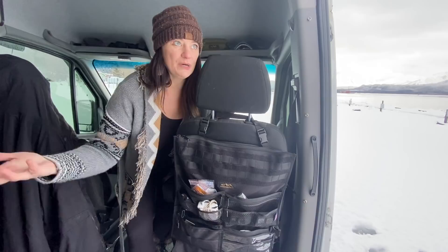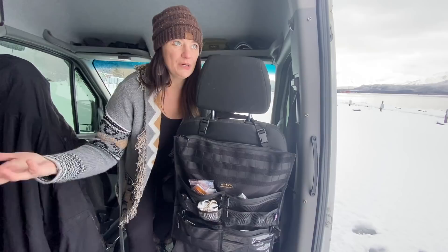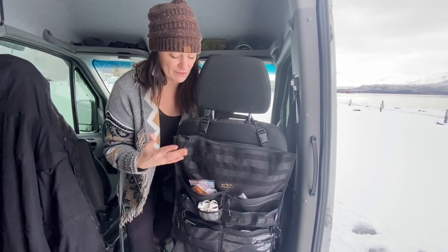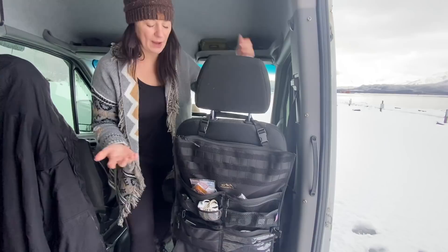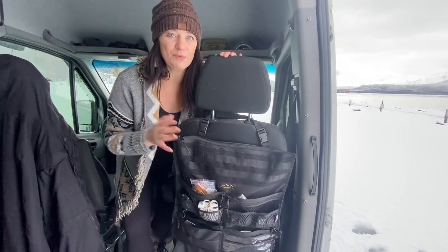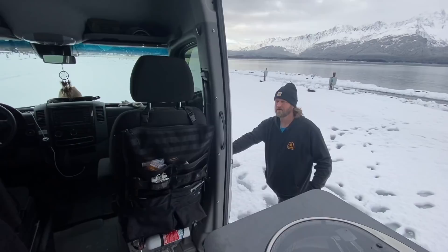In our last update we gave you storage solutions and showed you our GLSS and all of our closet storage, but we also added an Overland Gear Guy seat organizer and we love it. The top pocket holds our laptop, both of our iPads, our GoPros, and basically all of our camera equipment. We can turn the chairs around no problem, and Jim's going to do that to make our living space a little more cozy and show you the rest of the inside.